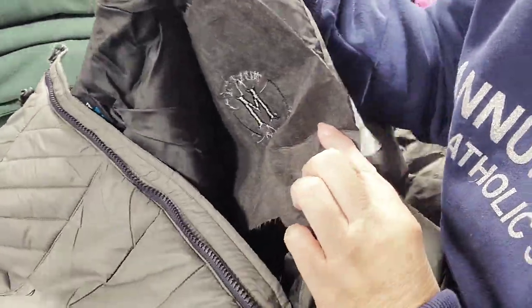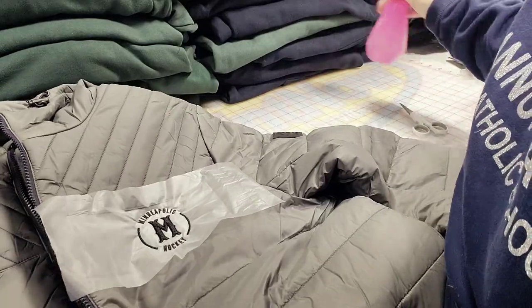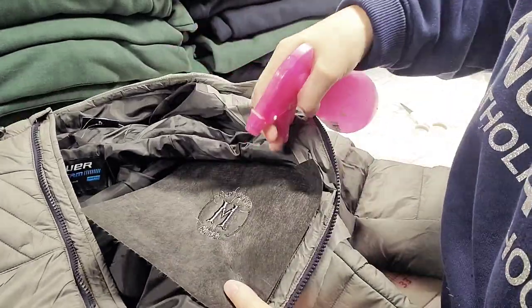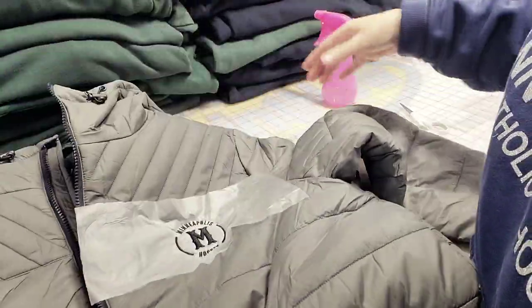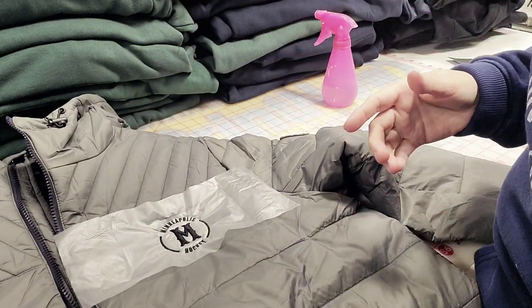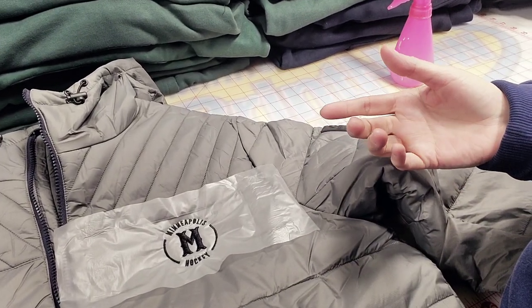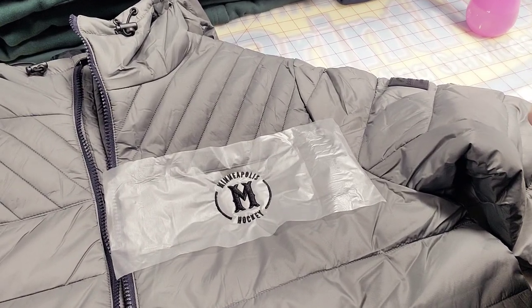So this is what I'm gonna do. The logo is already there. You grab a spray bottle with water, put the water on the back, mist it just a little, turn it upside down, and just wait for the magic to happen.